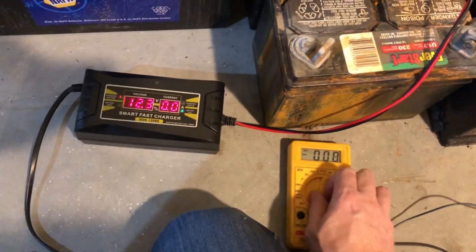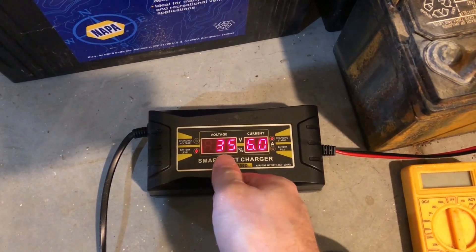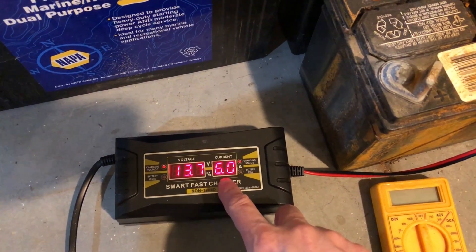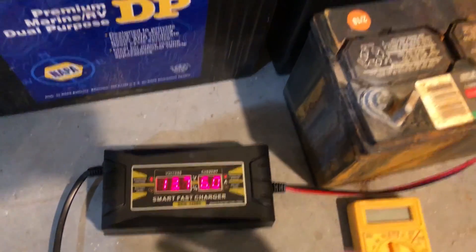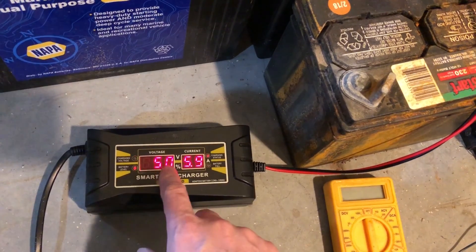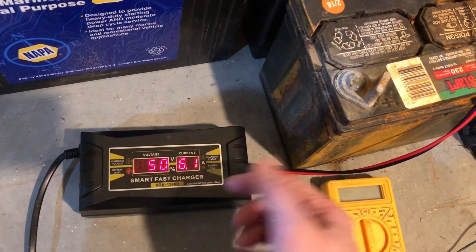We're going to plug it back in. As soon as we plug it in it starts working. 13.5 volts is the voltage it's starting to ramp up to. It's putting in six amps because the battery was pretty dead - 12.3 is not great. Now it's saying 45%, it'll bounce between percent charged and voltage back and forth. Now it's saying 50% - it's still trying to get a gauge of what capacity the battery is at.